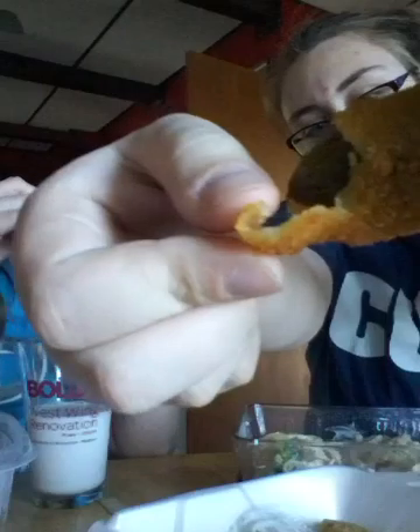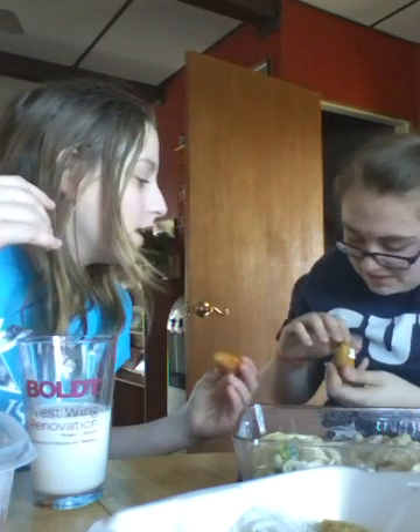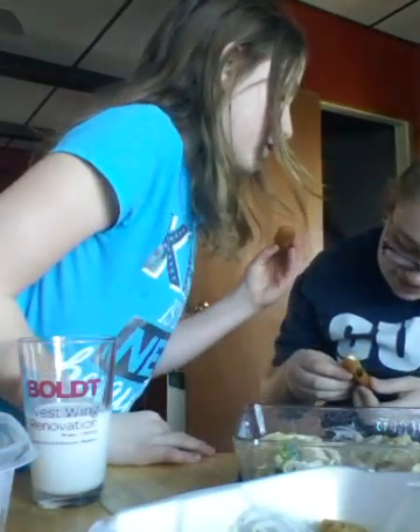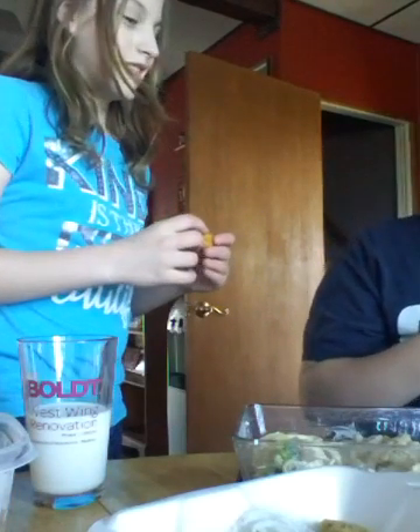Hey YouTube, we're going to do a jalapeño challenge! It looks nasty — Judy opened it and it looked like a worm. Let me show you. Oh, that looks nasty! What is that? That's a jalapeño, a green jalapeño. It's stuffed with something. Oh, it smells bad.